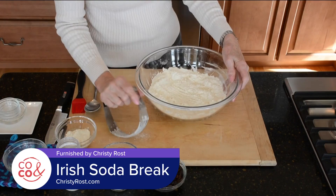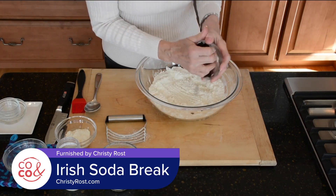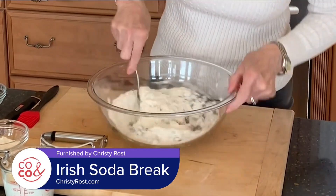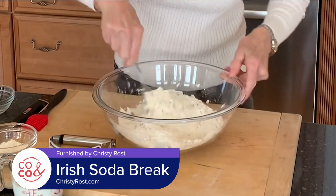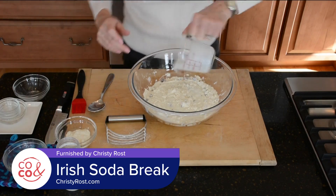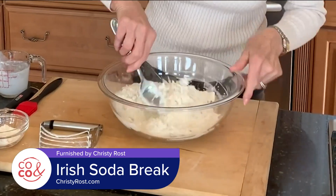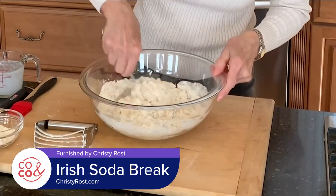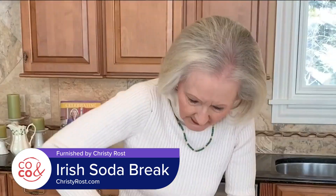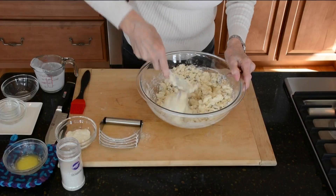Once I have coarse crumbs, I take two-thirds cup of raisins and stir them in, then add three-quarters cup of buttermilk. If you're baking at high altitude like I am, add one extra tablespoon of buttermilk because the air is so dry here. Stir this together just until it's well mixed, until all of the flour mixture is incorporated.